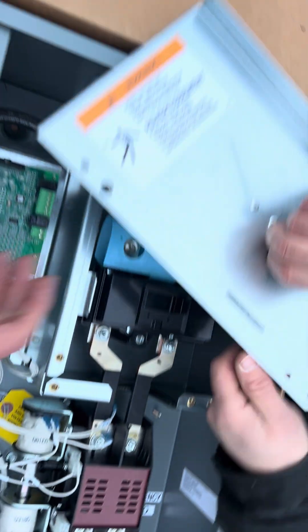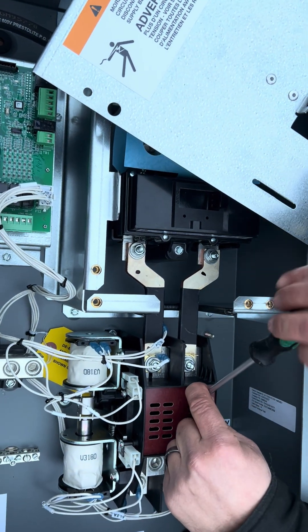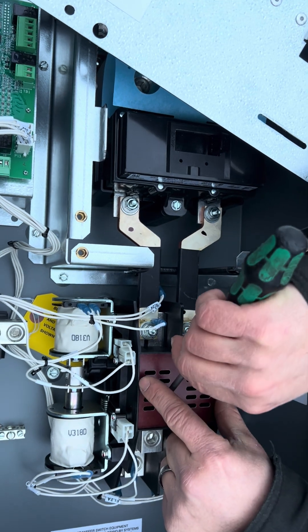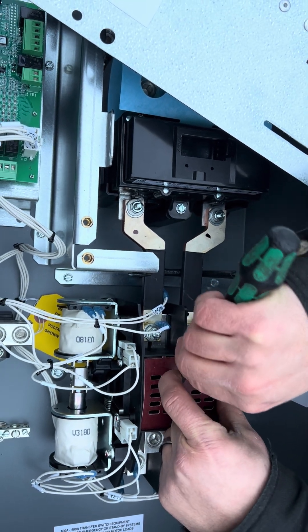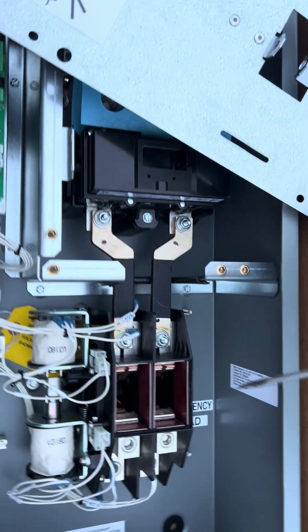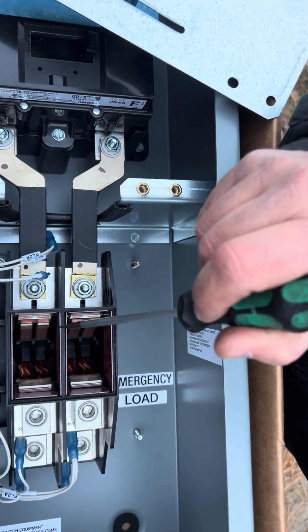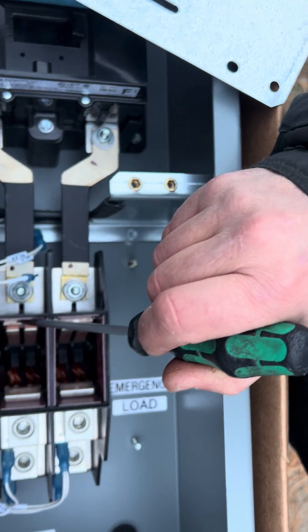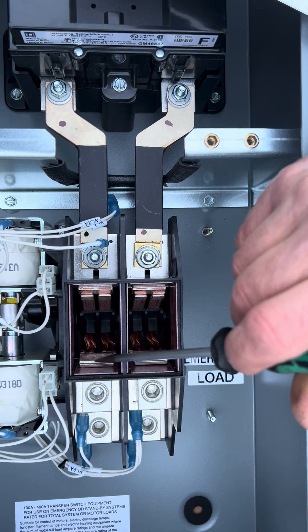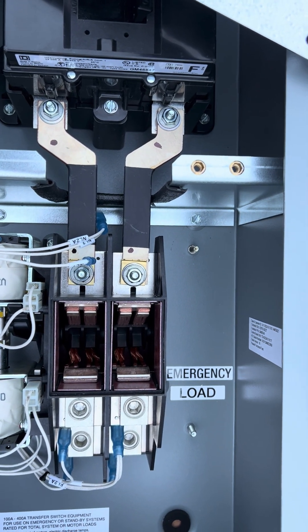I wonder if I can pull this little cover off — I don't want to force anything. We'll have to look; if I have to send it back, for sure. There we go. So yeah, these switches here have a two-inch air gap. They go from here to here — this is your hydro side, this is your generator side.